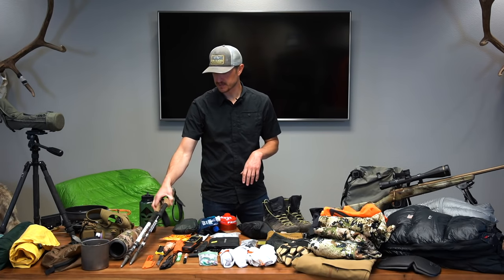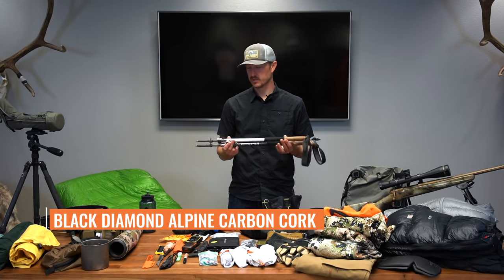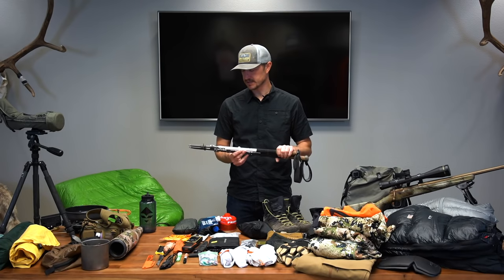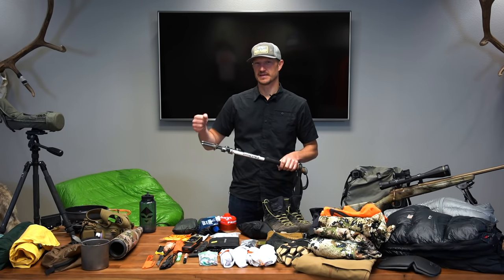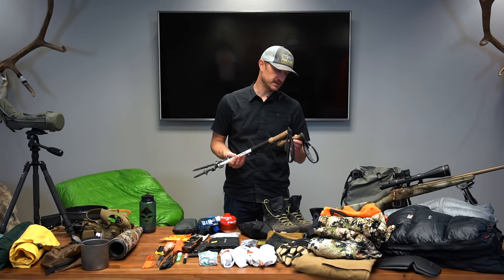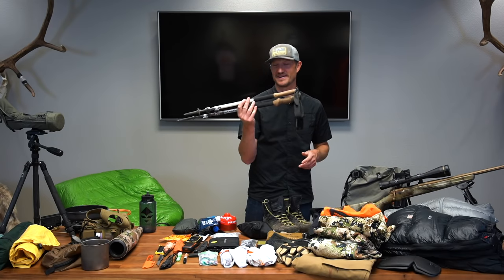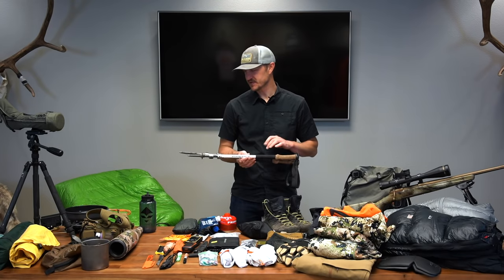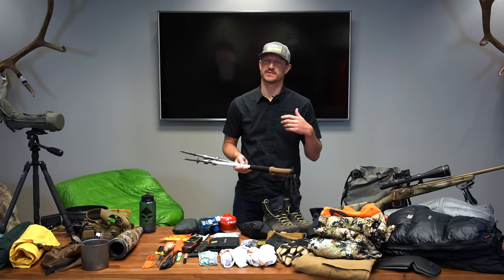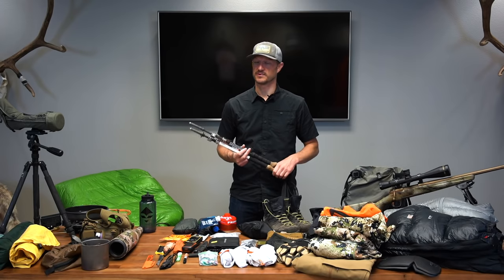I'll be packing a couple of trekking poles — these are Black Diamond Alpine Carbon Cork. I'm prone to sticking one in the ground when the action picks up and walking off, so I've left one in New Mexico and one on Kodiak Island, but I've got one pair left. I'll use them both for hiking and to set up my Seek Outside Aeolus, which pitches nicely with a set of trekking poles.